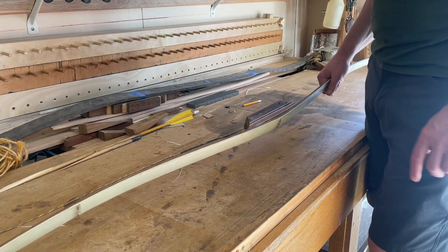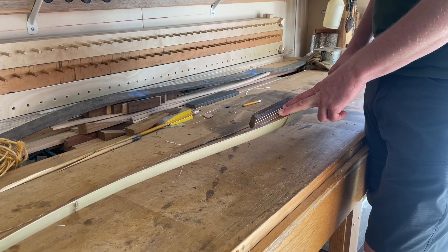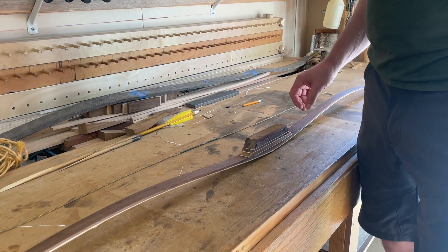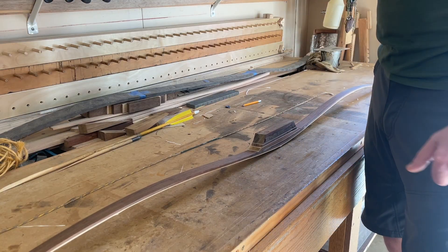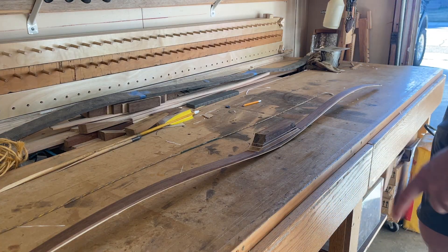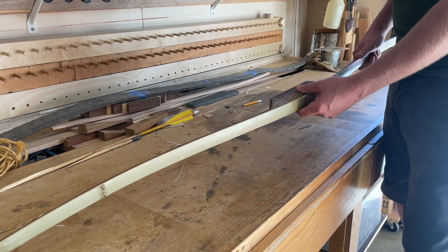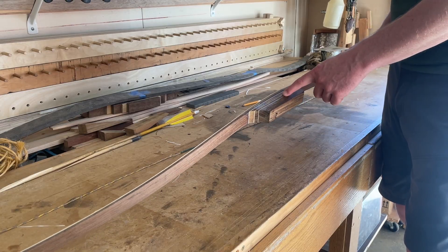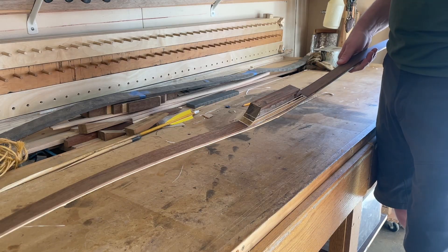If you're watching this in the fall of 2025 and keeping up with me in real time, that book is still in the process of final editing and will be available very soon. In this instance, our intended draw weight was 35 pounds at 28 inches — we finished this bow at 20 pounds at 28 inches.